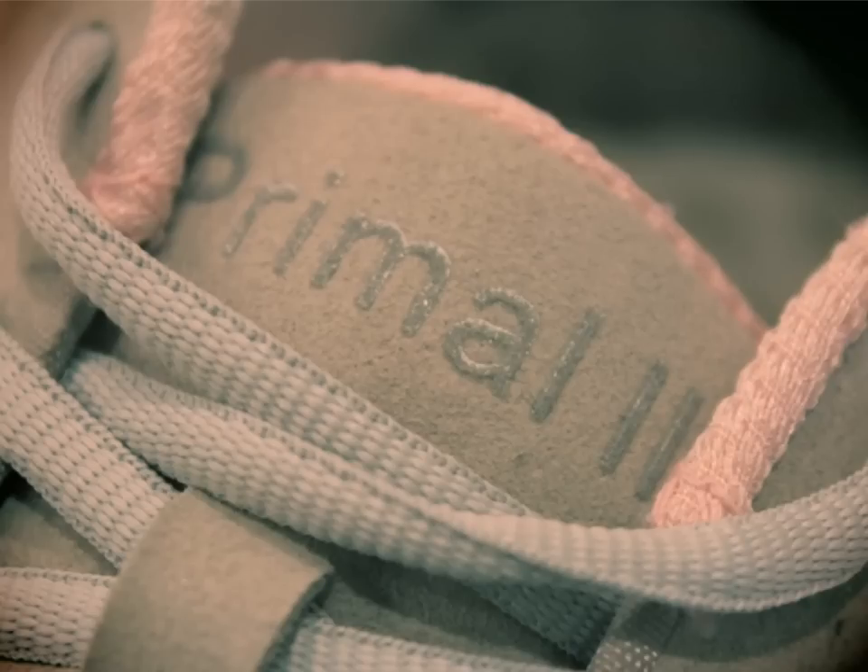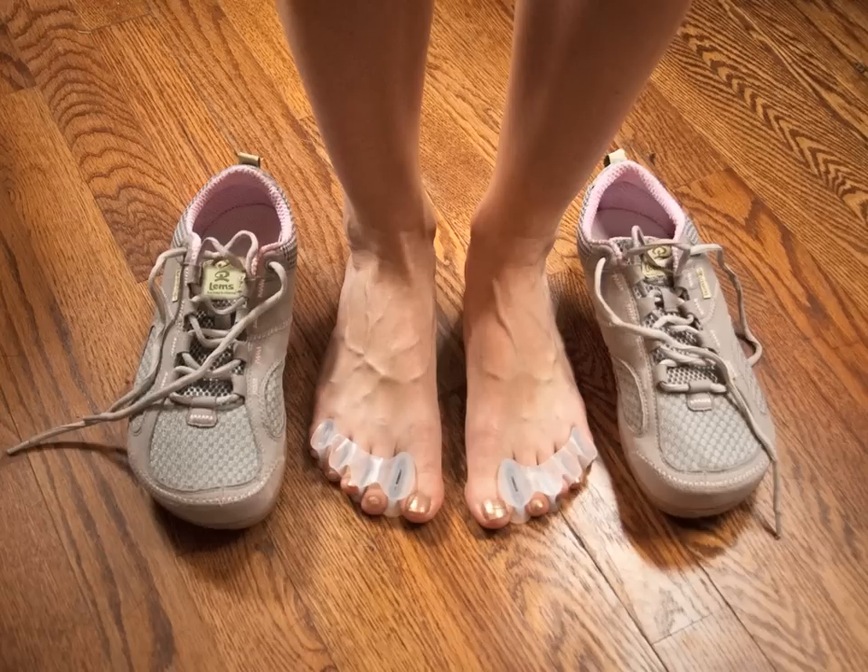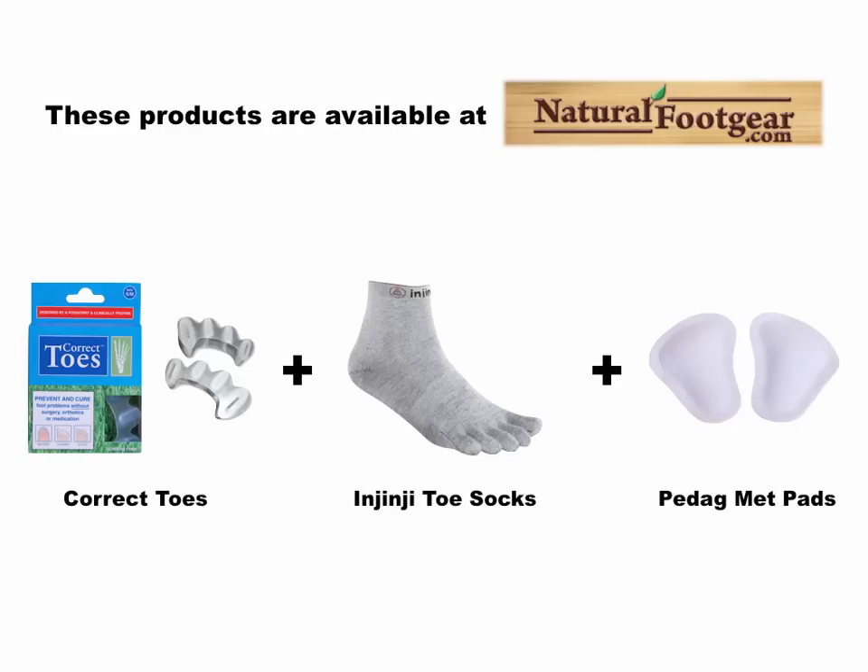What's really great about LEMS Primal 2 shoes is that they can be used with other helpful natural foot health products for synergistic effects. These shoes can be used with Correct Toes, as well as Injinji toe socks and Pedag metatarsal pads, to promote healthy foot and toe anatomy and prevent common foot problems. This combination of products offers the possibility of profound and enduring foot health benefits, as well as the restoration of normal foot and toe anatomy and function.